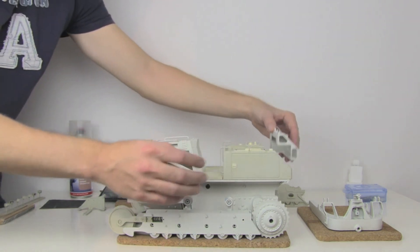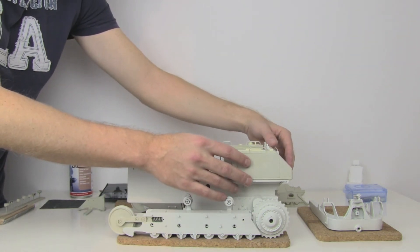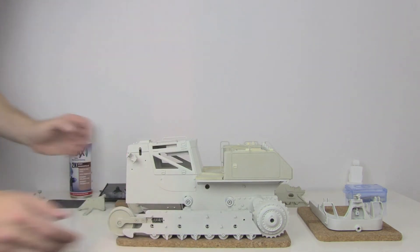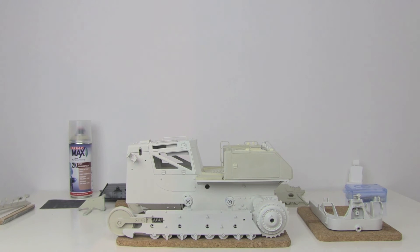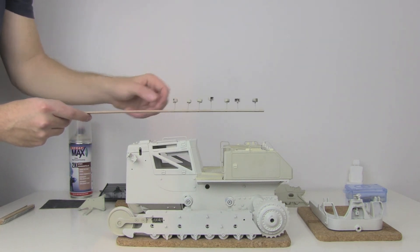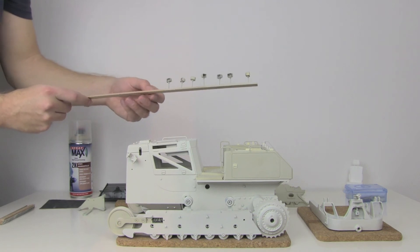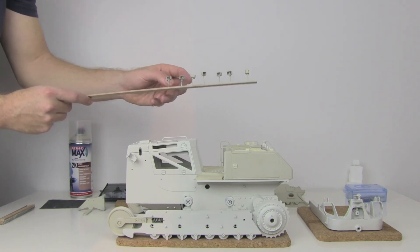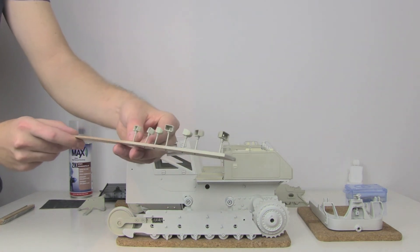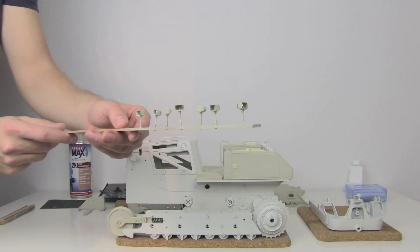And this comes at the end. So this is the cabin. And the last thing — these small lamps. I just took some wooden piece right here and nails in there so that I can paint them. And they will become white.